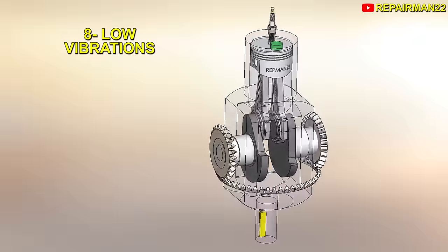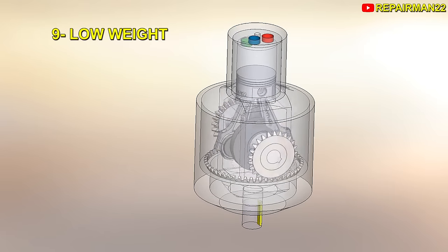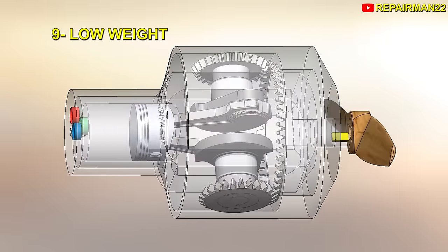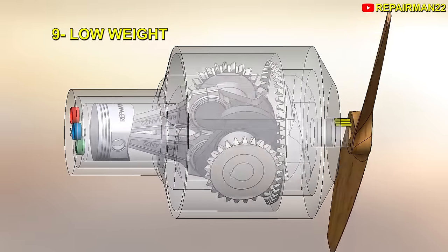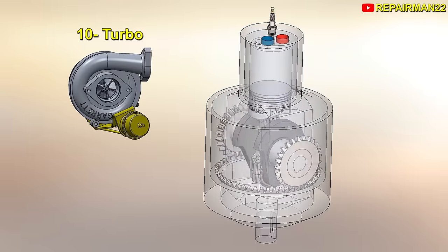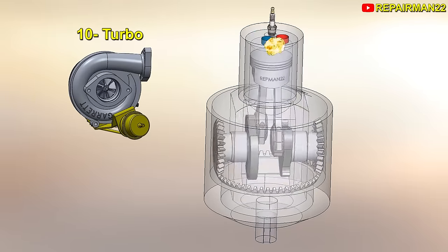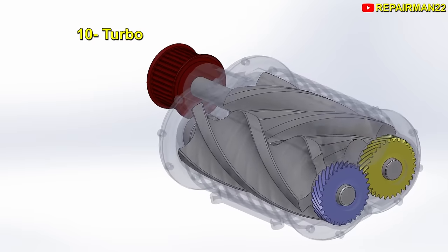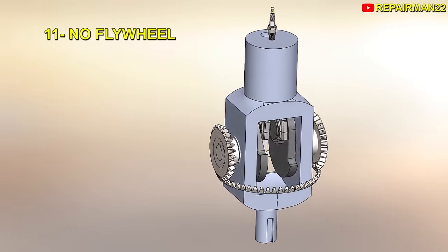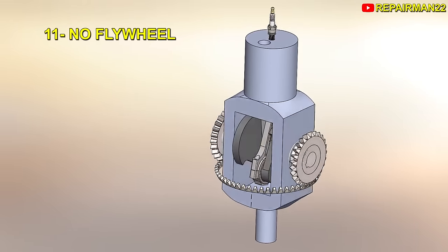8. The rotation of the assembly causes a gyroscope effect and reduces vibrations. Added to the scissor rods, the forces are discharged evenly and there's almost no vibration, as can be seen in this real video of the engine running. Simply put, this engine is ideal for use with a single cylinder. 9. Due to its low weight and output ratio of 1 horse per kilo, it's ideal for use in flying machines or compact hybrid vehicles. 10. It can be used with a turbo, since by having two connecting rods and an even distribution of force, it can withstand the load without problems. Although I would prefer to place a compressor on the output shaft, keeping the machine compact. 11. The crankshaft assembly with rotating cylinder act as a flywheel, which allows you to remove it, saving weight.